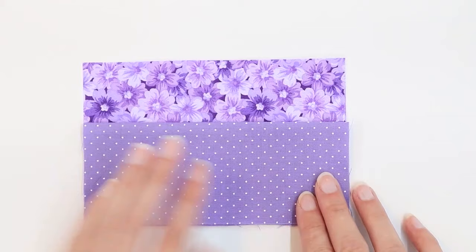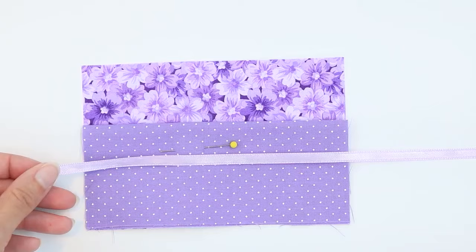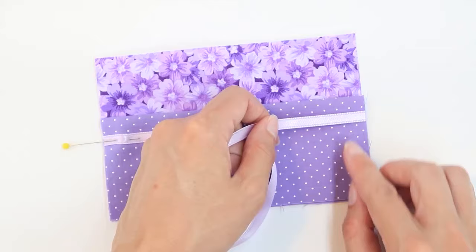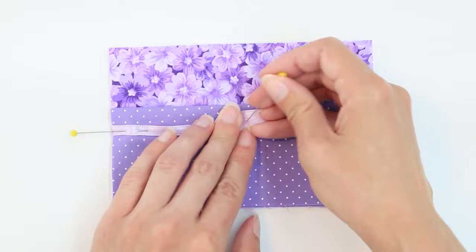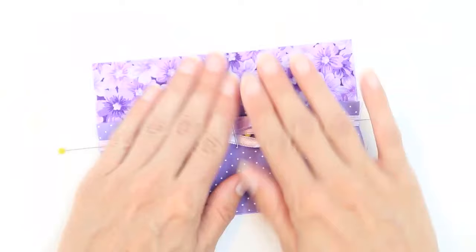Use a pin to secure it in place. Next, take your ribbon and center it along the side edge. Do the same on the other side. The center part — you don't want it to get in your way when you're sewing, so you can fold that up and pin it in the center as well. I like to place a pin through the wrong side, up and over the ribbon, and then down, securing the ribbon in place.